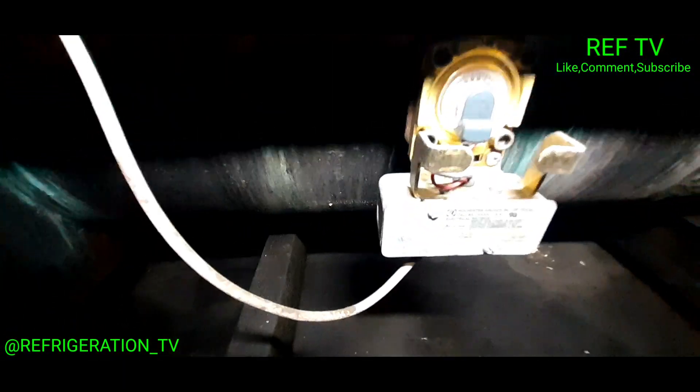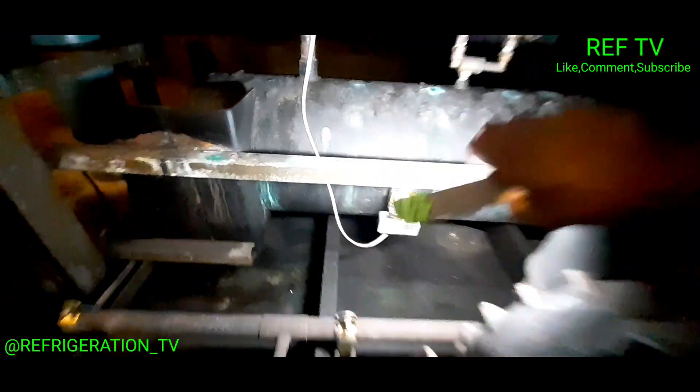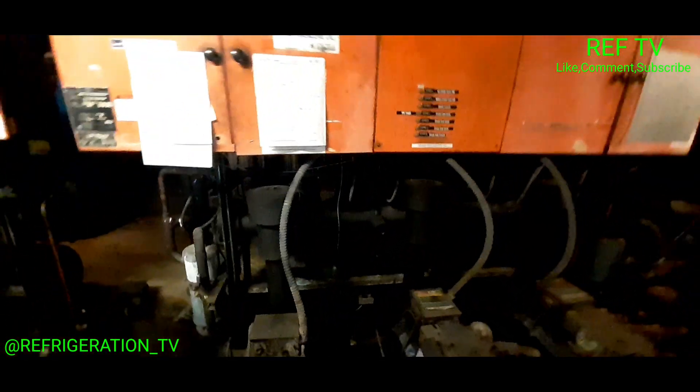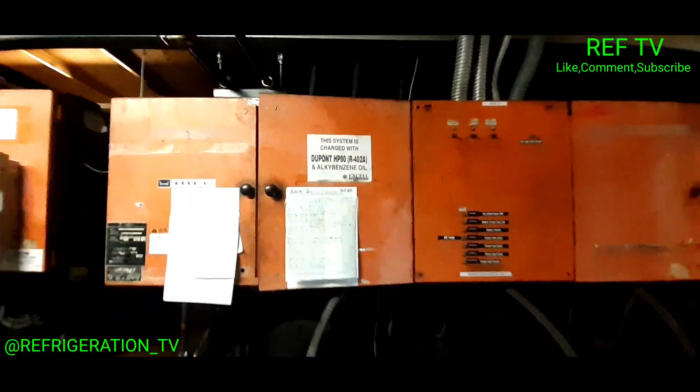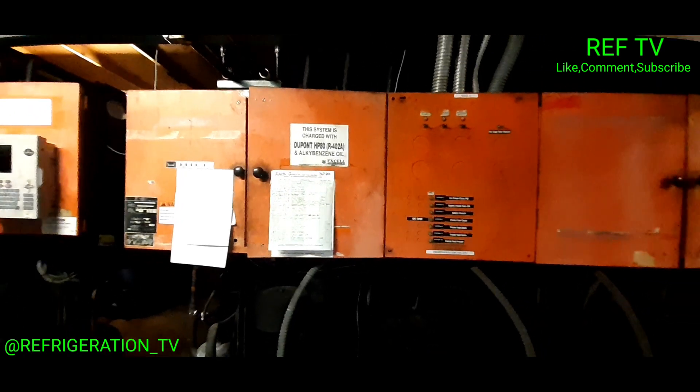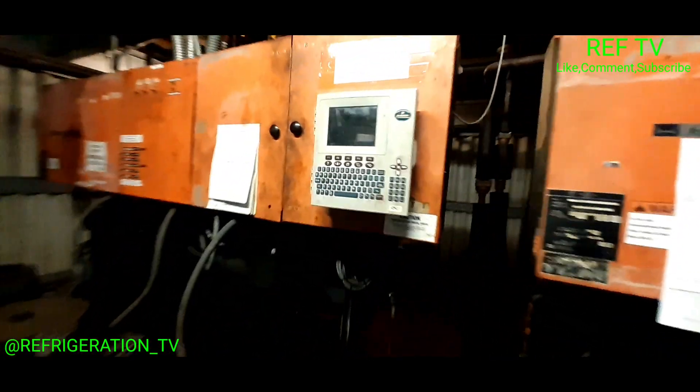We're up in the motor room. This is rack two — we got three compressors on this rack. That one's running, that one's running, that one's running — all three of them. Good sign. Let's check the liquid level. Our liquid level is at zero percent. This is rack two, as you can see this rack takes HP80, R402A. Let's check out our E2 controller and see what's going on.